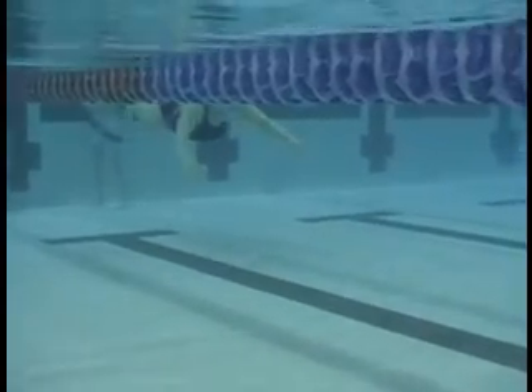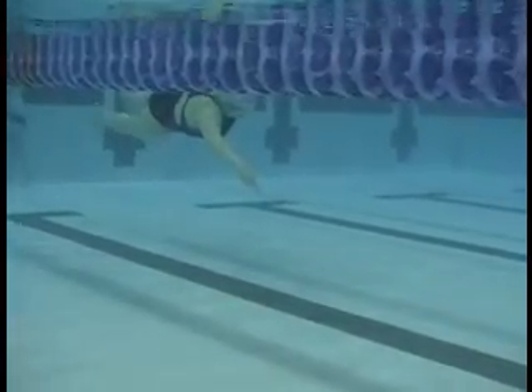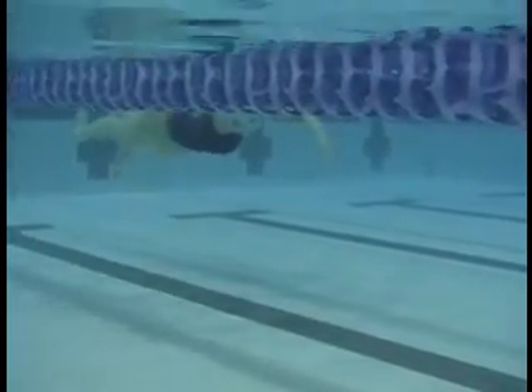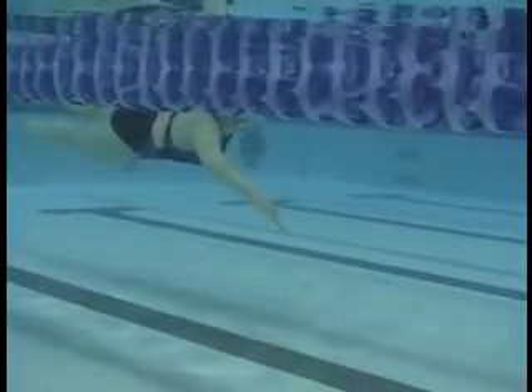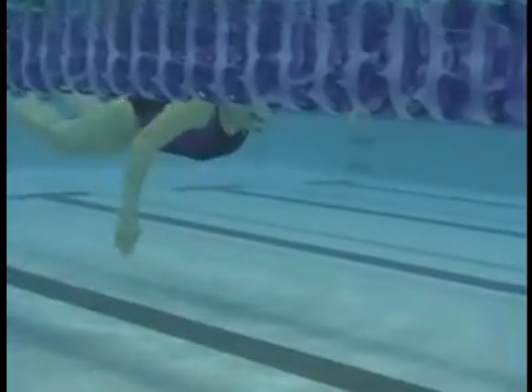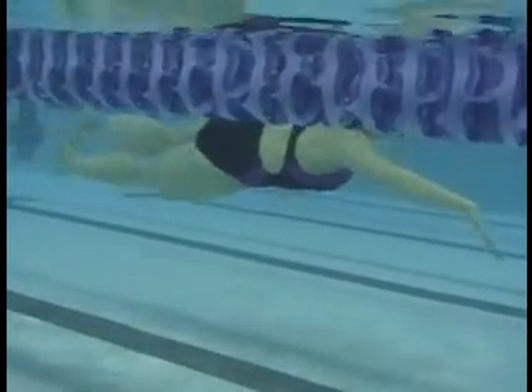And in the updated video, you're getting your hips moving nicely. Arms are entering with hips. Legs are up behind you. You have your body line now, so reaching to the end with your head and back with your legs is really helping here.